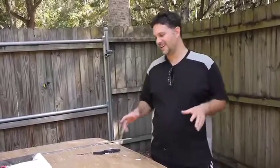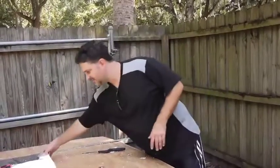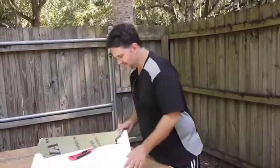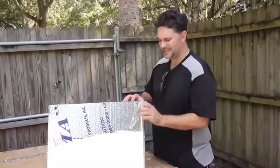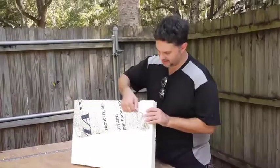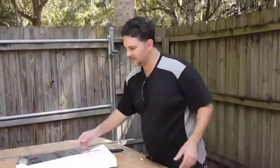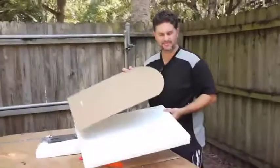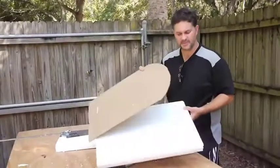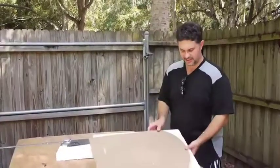A few hours later, we've got the foam out and we've been doing some tests and some test cuts. I think we pretty much have our system down. You can see we've been dealing with this really irritating foil stuff — basically you've got to rough cut it and then peel this off. Then we've been taking our template and tracing it, which speeds things up for some of the smaller ones.